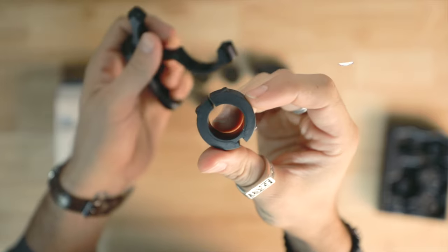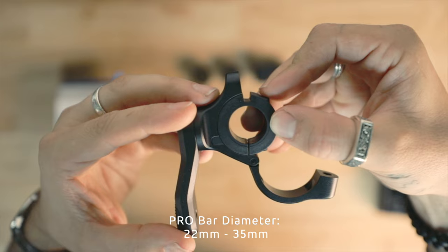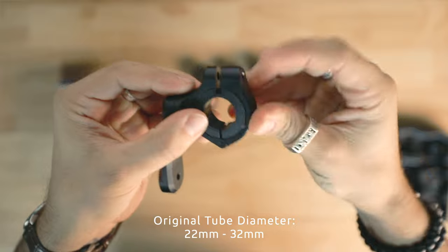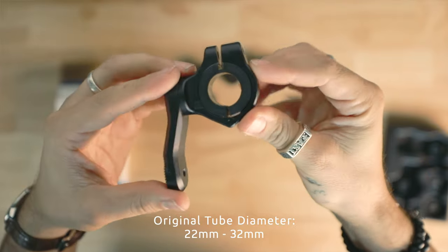The Pro Handlebar Mount can fit handlebars between 22 millimeters up to 35 millimeters, with each kit including four bar spacers with interlocking grooves for easy assembly. The original Handlebar Mount fits handlebars between 22 millimeters but only up to 32 millimeters, with each kit including three spacers instead of four. That gives you an extra three millimeters of room for fat bar setups.